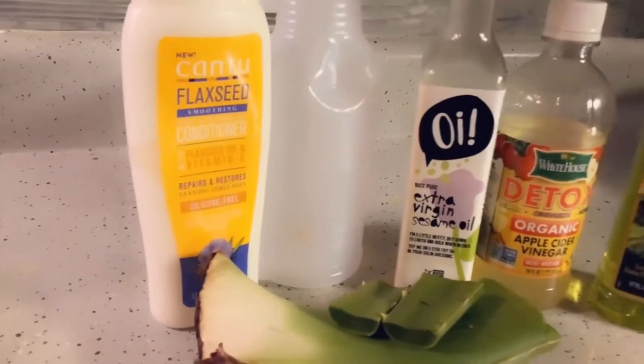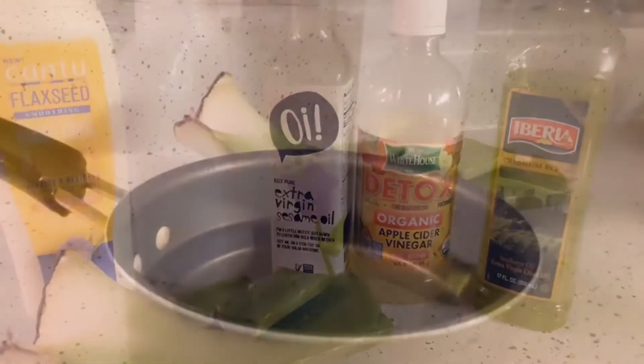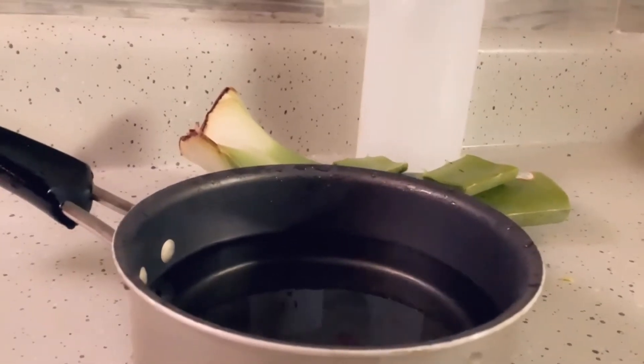Okay guys, here we have all the ingredients that you need for this amazing hairspray. Take a good look — simple items. You got your pot with some water, get that pot ready. So you start cutting up the aloe.